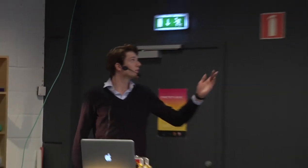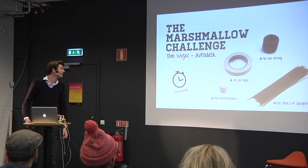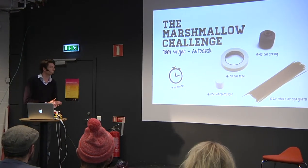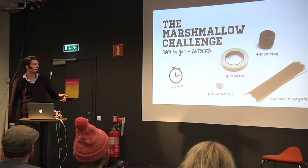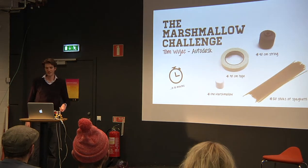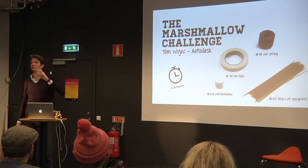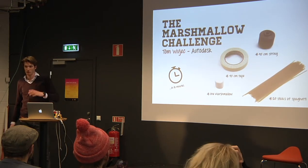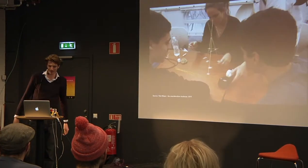Before I start, I want to show you something. Maybe you know the marshmallow challenge - it's from Tom Wujec. For those who don't know it: you have to build a tower as large as possible with 20 sticks of spaghetti, 90 centimeters of string, 90 centimeters of tape, and one marshmallow. The marshmallow needs to be on top. You have to do this in a group within 18 minutes. It sounds really simple, but it's not always.